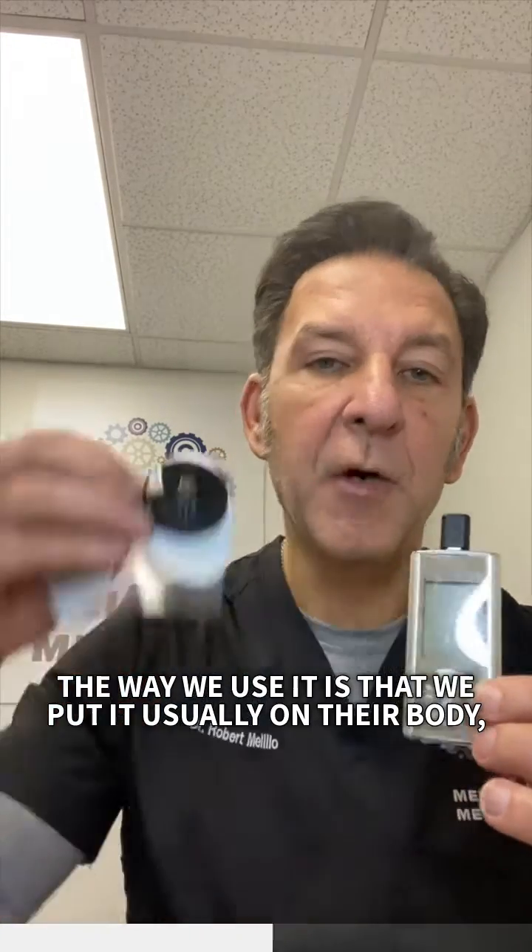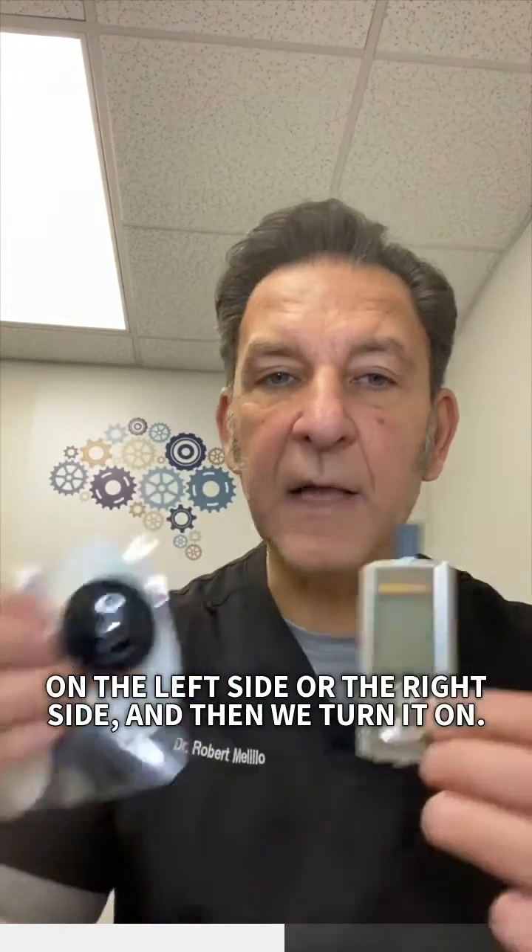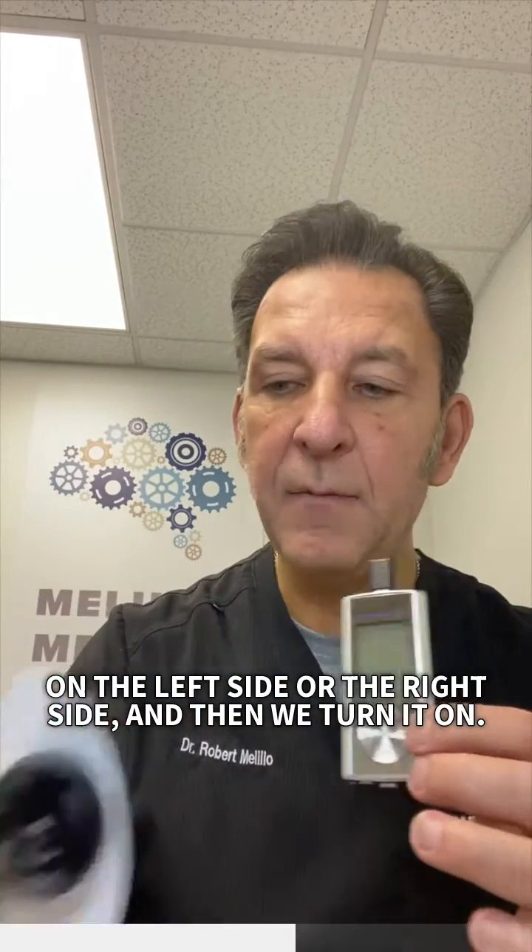The way we use it is that we put it usually on their body, on the left side or the right side, and then we turn it on.